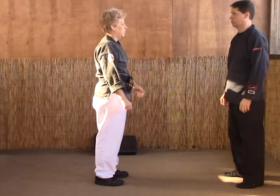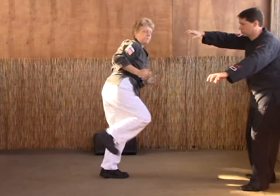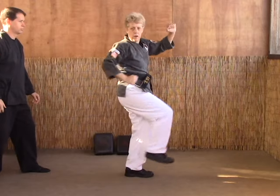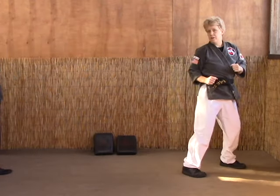Last time from this angle. One, two. And then from behind — so he's standing there, he's about to grab. So I block, hammerfist to the groin, and then back kick and come out.